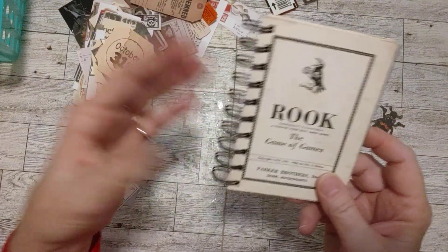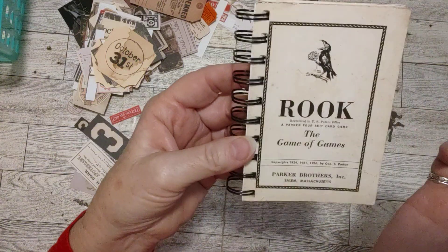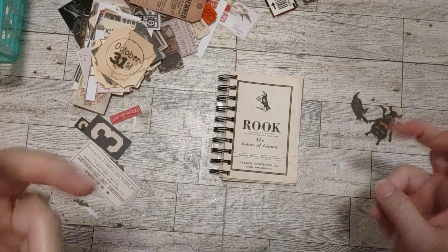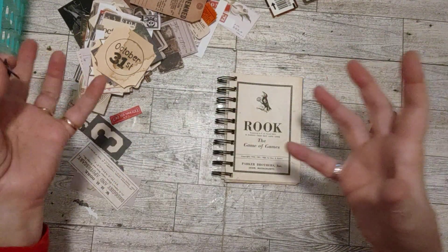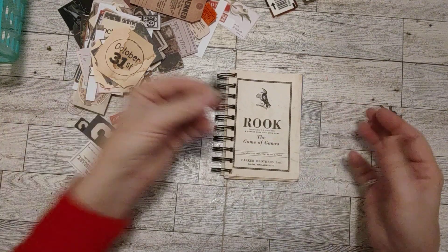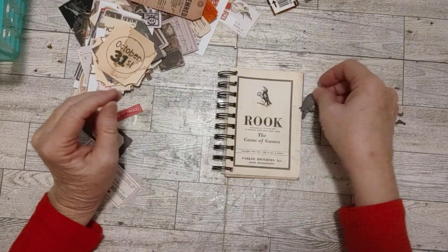It looked a little plain, and it has a Rook — like a crow — on the front. I thought, Tim Holtz has crows in his ephemera, so this could be really fun to just add some Tim Holtz ephemera to this. I thought I would just have a little fun doing that today.